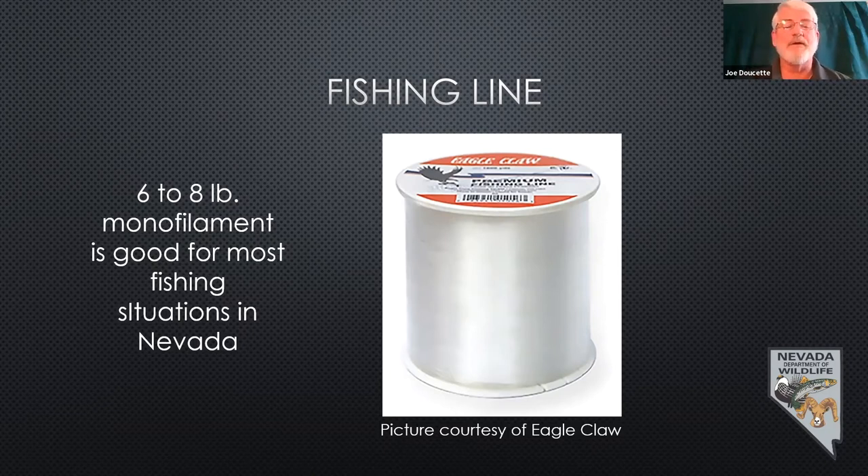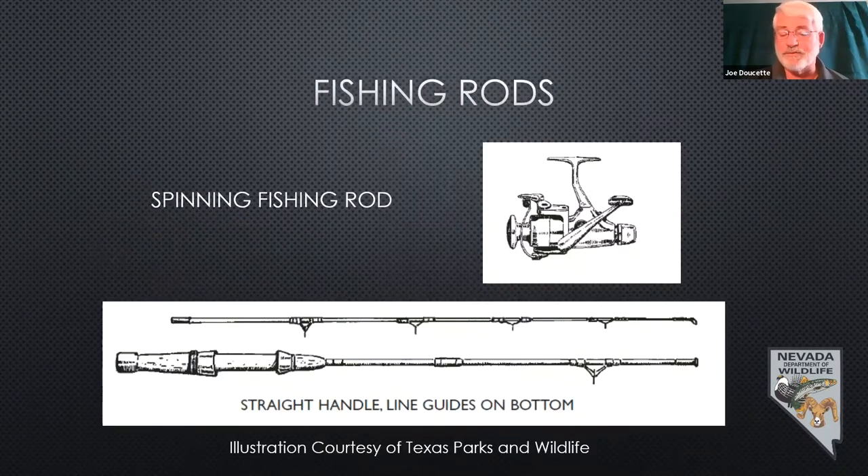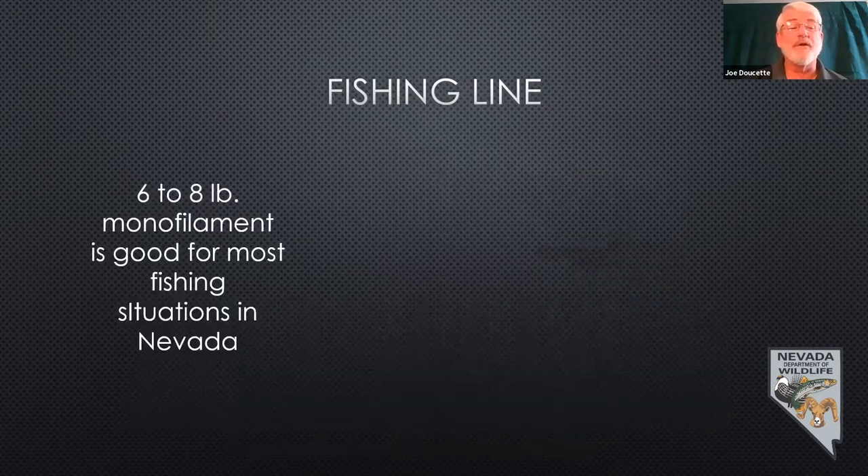There is a line called fluorocarbon — it's very expensive, pretty specialized, and for the same diameter, it's actually not nearly as strong as monofilament. For the beginner, monofilament at about $7 to $15 a spool works just fine. When you buy your spinning or spin casting rod as a kit, they often come already spooled with line, so your first year you're generally pretty good to go.